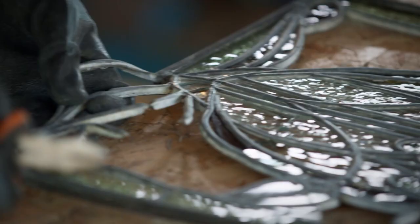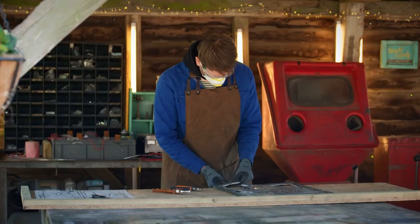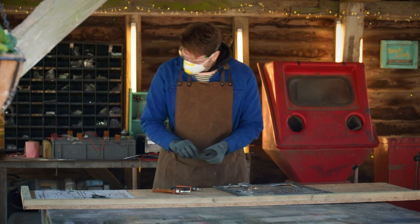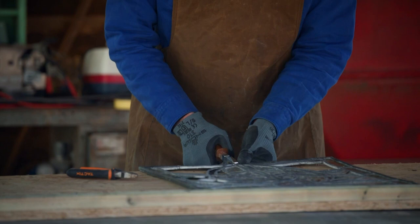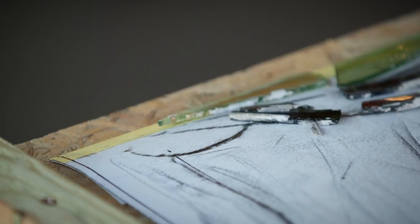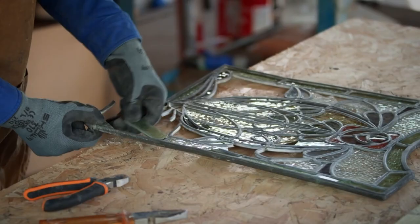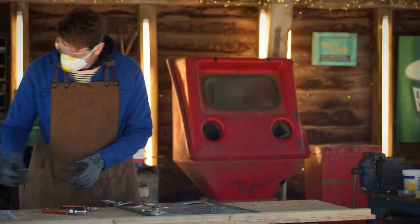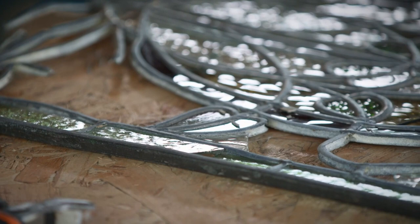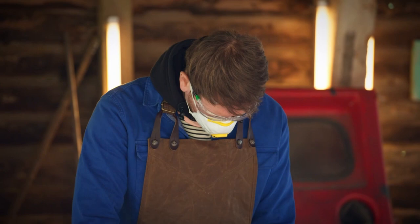In his quest to restore the stained glass window, Matt is first removing all the broken pieces. Although a lot of this glass is damaged, he really wants to keep anything that is still intact. Putting all of the glass on the template gives him the chance of seeing exactly how much is usable. Fortunately, the central rose and all of the green leaves are still intact, so he's very happy to keep all of that for Adam.